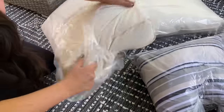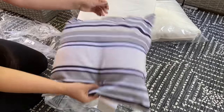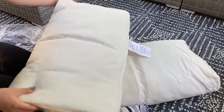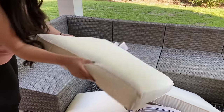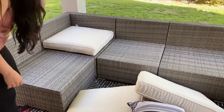This set comes with two really nice decorative pillows and a cover for when not in use, to protect from sun rays, rain, and other weather conditions. I can't wait to see it all come together, so I'm adding all the cushions and pillows to get a better feel of how I'm going to arrange this modular set.